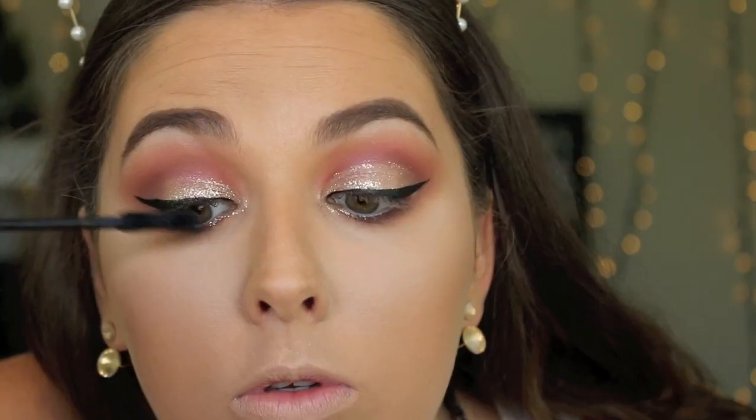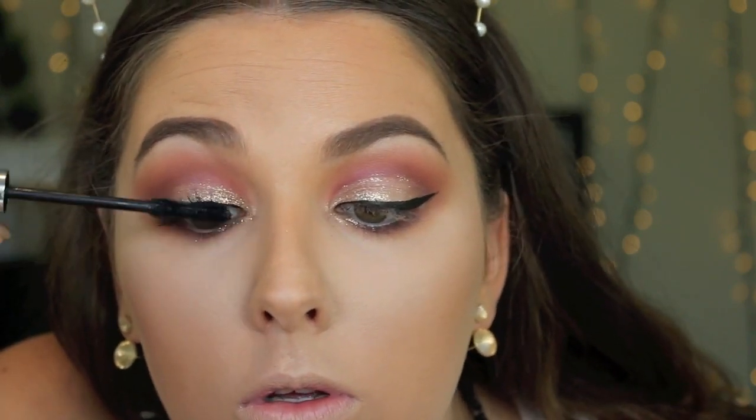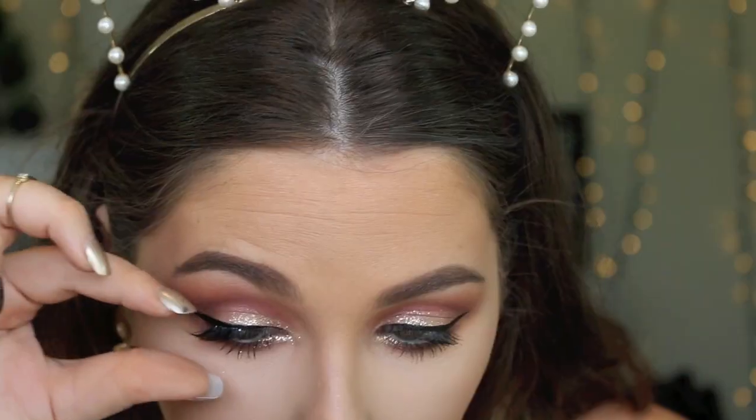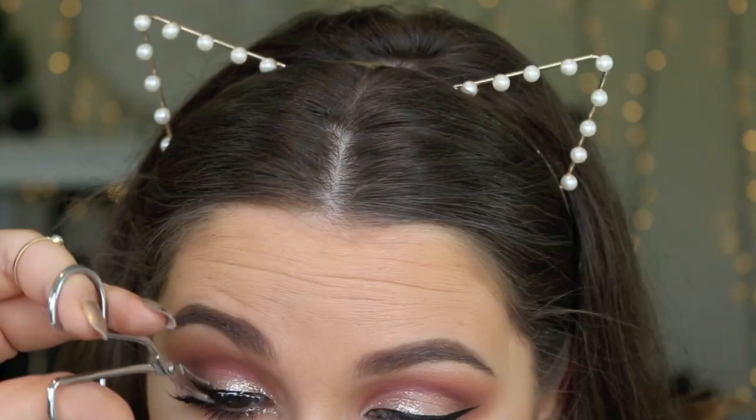Now it's time for mascara — Chi Chi Magic Lash Mascara as per usual. You guys know the drill, I love this stuff. Then for lashes today I'm using Socialite Glamorous Lashes. I cut mine in half just so that they're more comfortable and easy to apply.